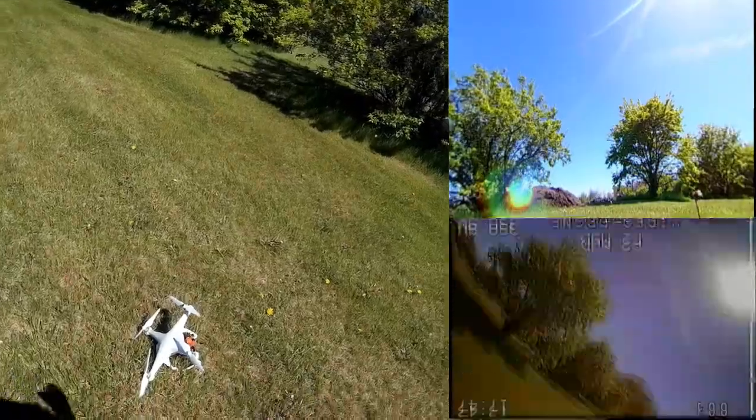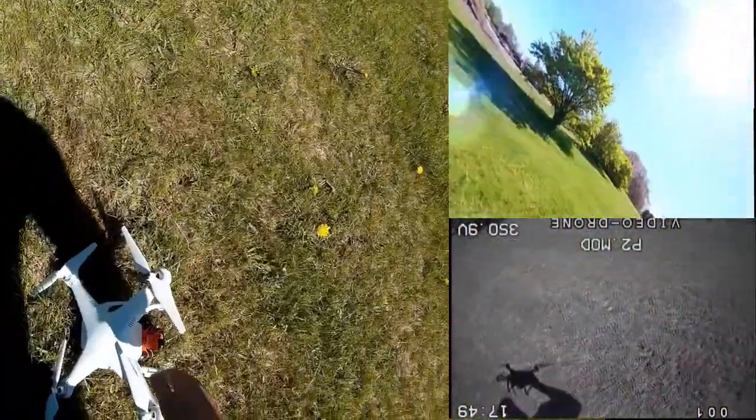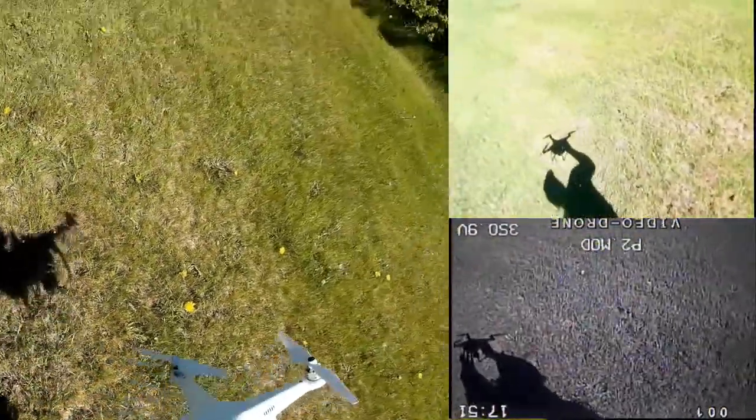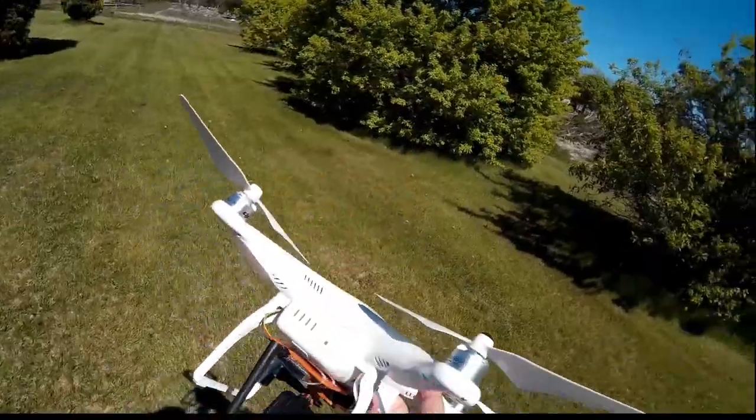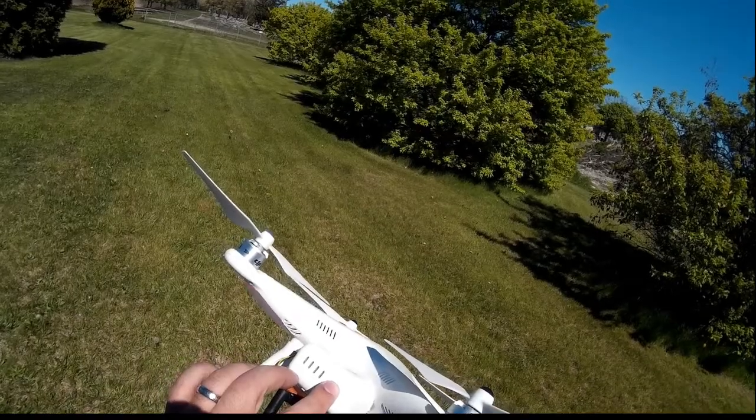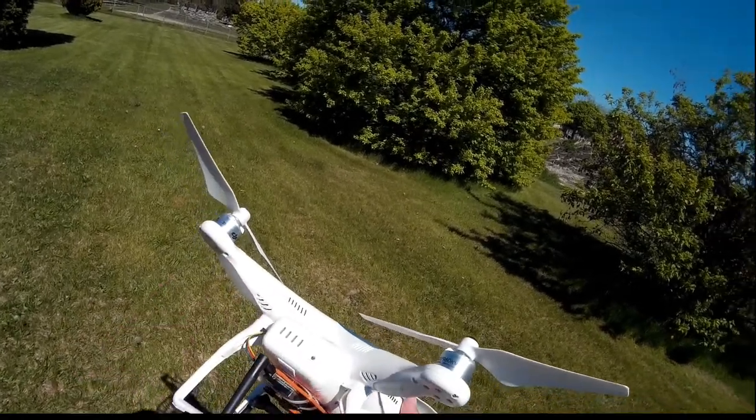Very happy with this so far. Everything's running — we ate a little grass on landing, but that's okay. I want to turn the battery off here — you notice I had all flashing red, so that was in low battery state.